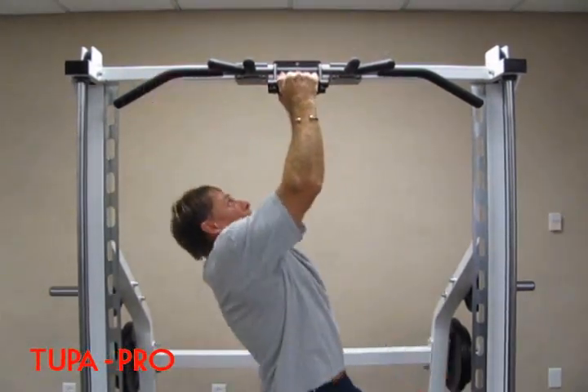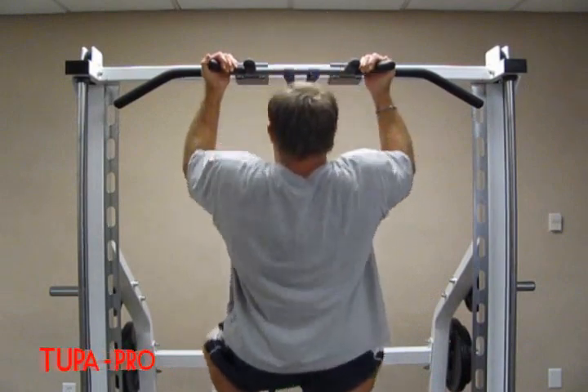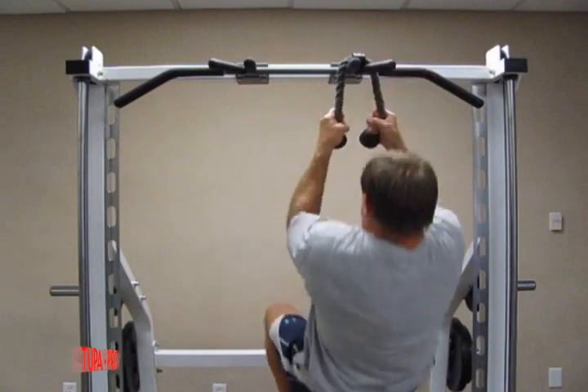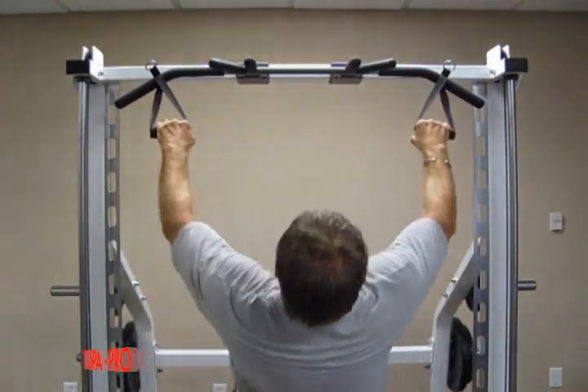Whether you're a beginner or an elite world-class athlete, there is now an incredible pull-up attachment designed and engineered just for you. Your dedication and creativity are all that stands between you and greatness. Tupa Pro, it's about time!